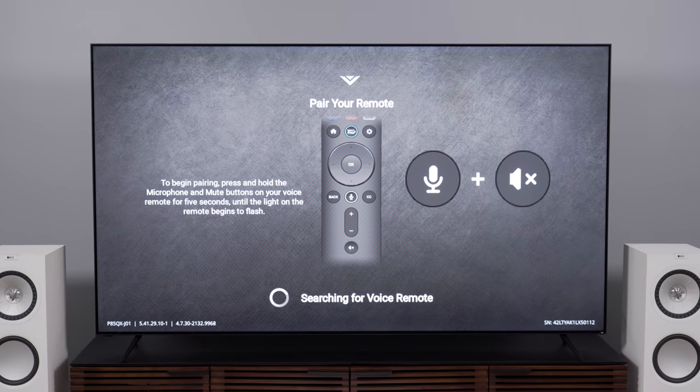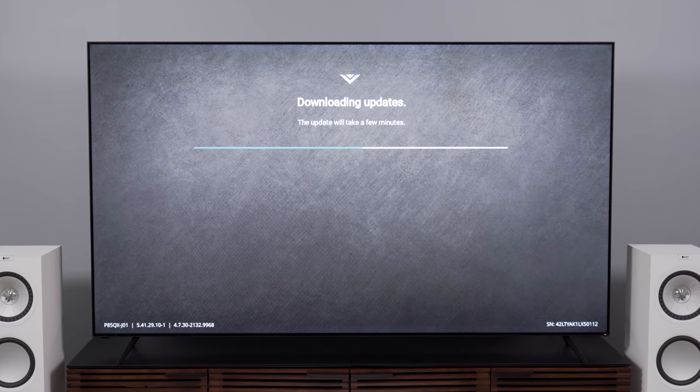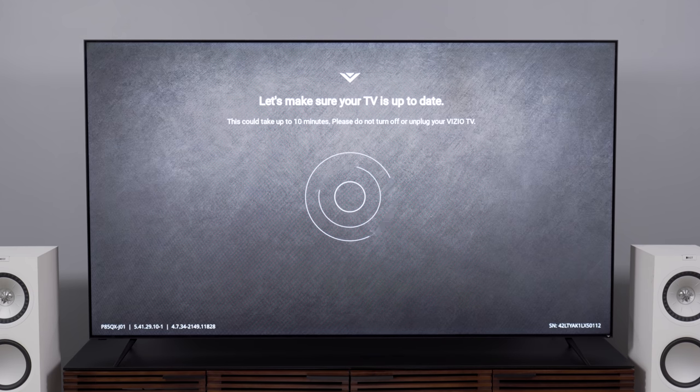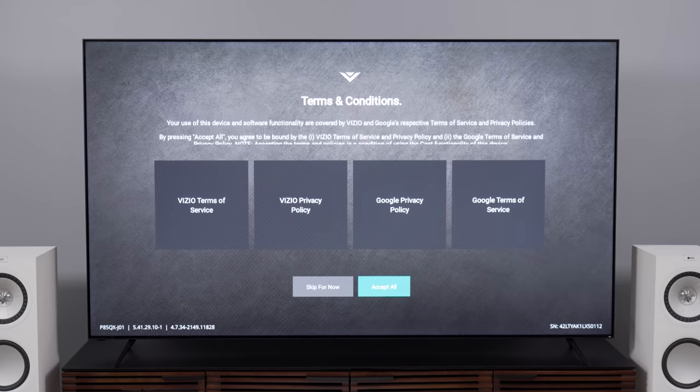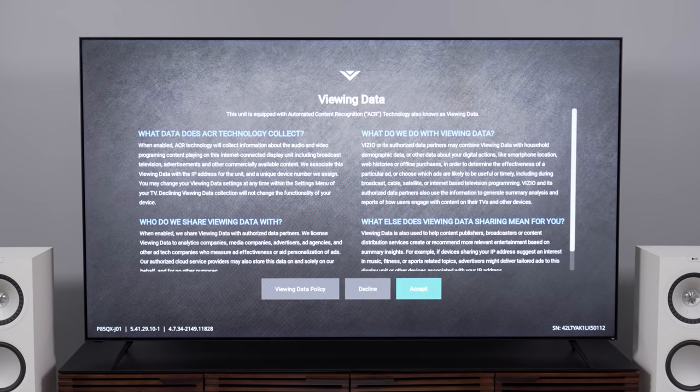Once you turn the TV on, you'll go through a remarkably easy setup process. It takes a little while for the TV to update once connected to the internet, but Vizio stripped the SmartCast setup down to a very straightforward process, which does include the now-standard prompt for signing away your privacy if you want the full personalized, recommended content experience. This is me reminding you that if you skip reading the terms and conditions — which I know most of us do — you waive most of your rights to complain later if you learn your TV is selling your deepest secrets to the dark web.